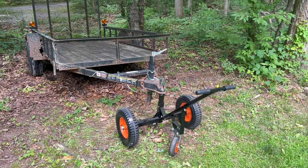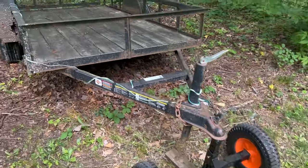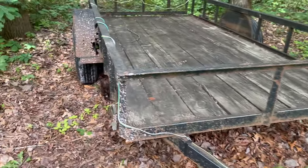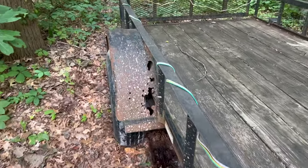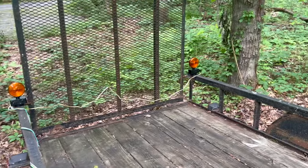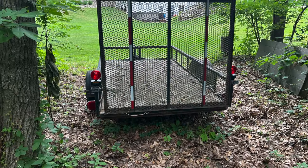Got back from taking the trailer in. Like the little handy dandy mover I've got — I'll put a link to that below. You can see it got a little muddy from the scale place, but the lights held up just fine. Worked just perfect.